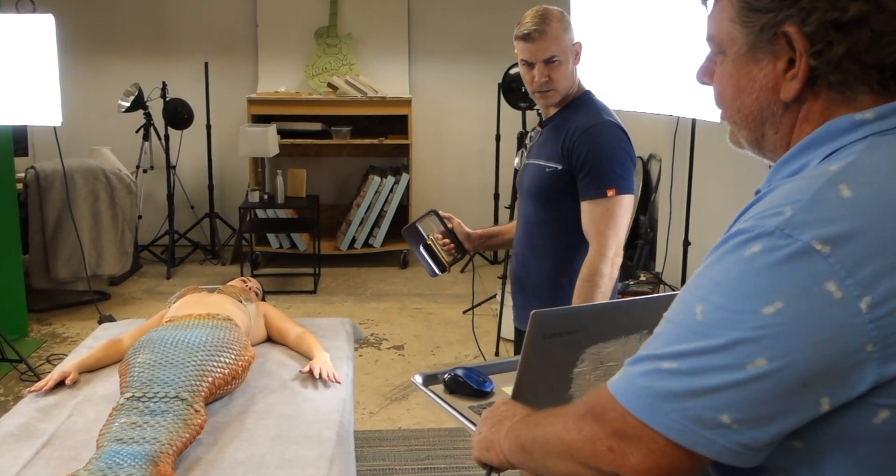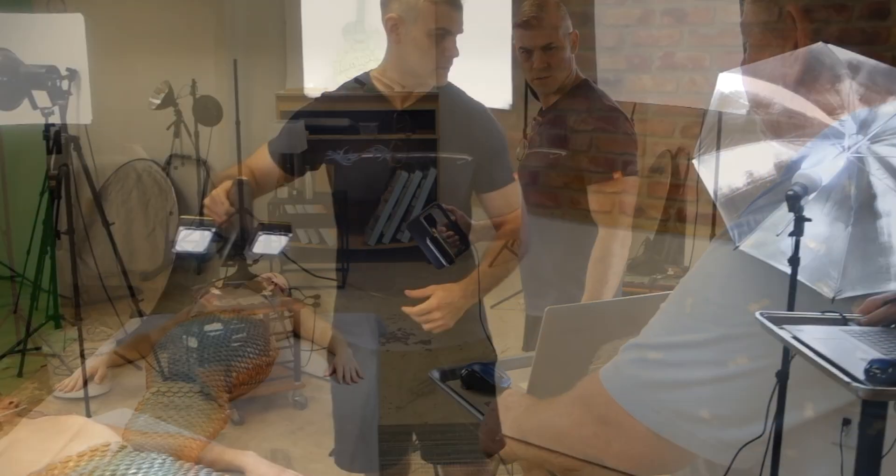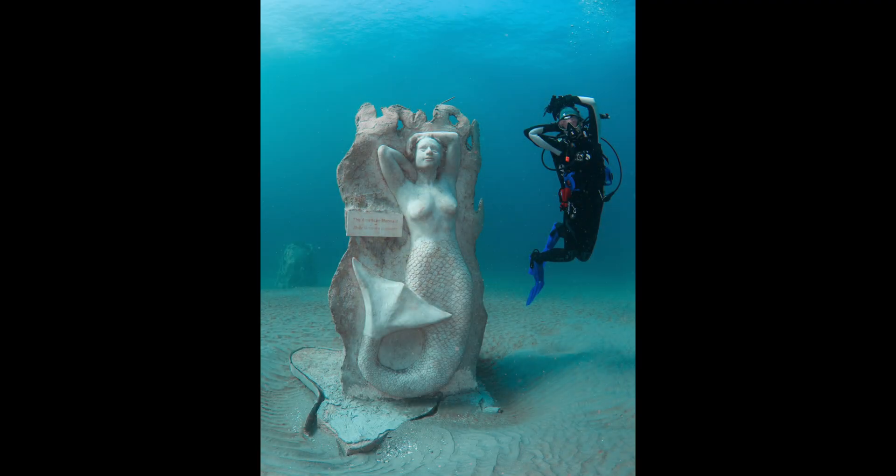We try to merge technology — the latest and greatest. We use 3D scanning where you can come in, strike a pose, and we'll actually create you into a reef module. One of our first mermaid models laid down in her tail and became one of our first mermaid reefs. And what I'm most passionate about is what we're doing in Mexico — a Mayan-themed artificial reef featuring a serpent deity called the Kukulkan, where the reef will be shaped as a snake with all those Mayan features.